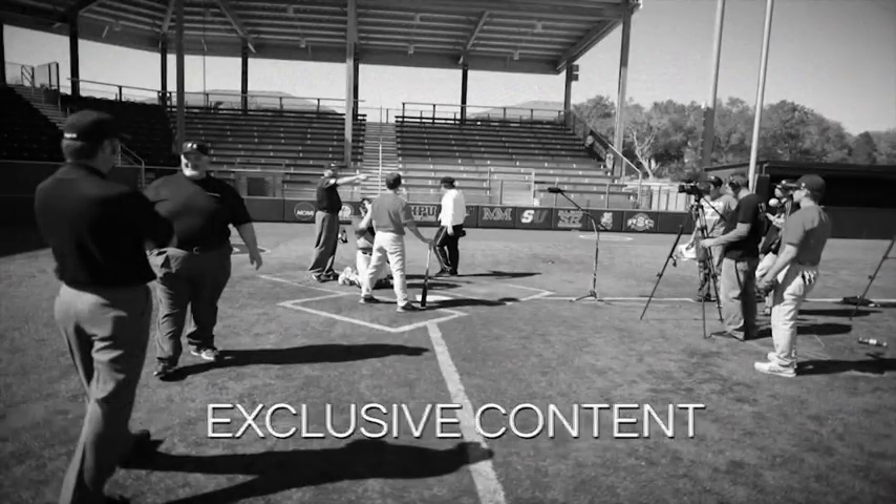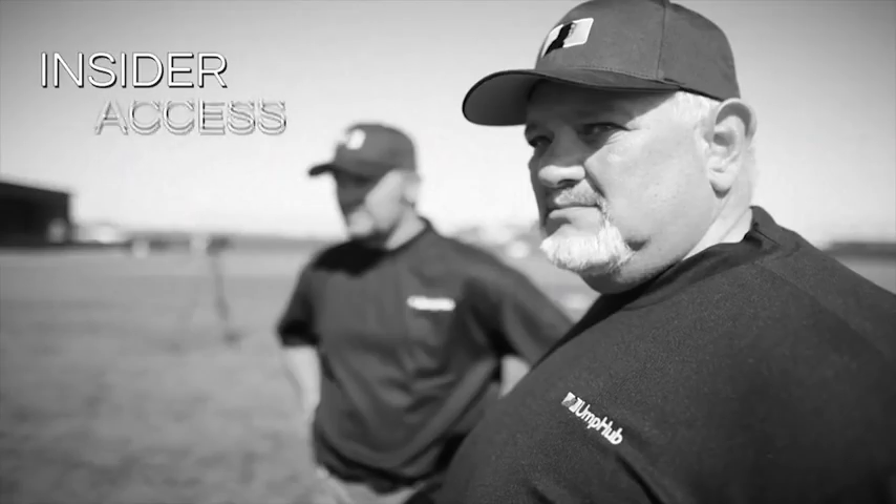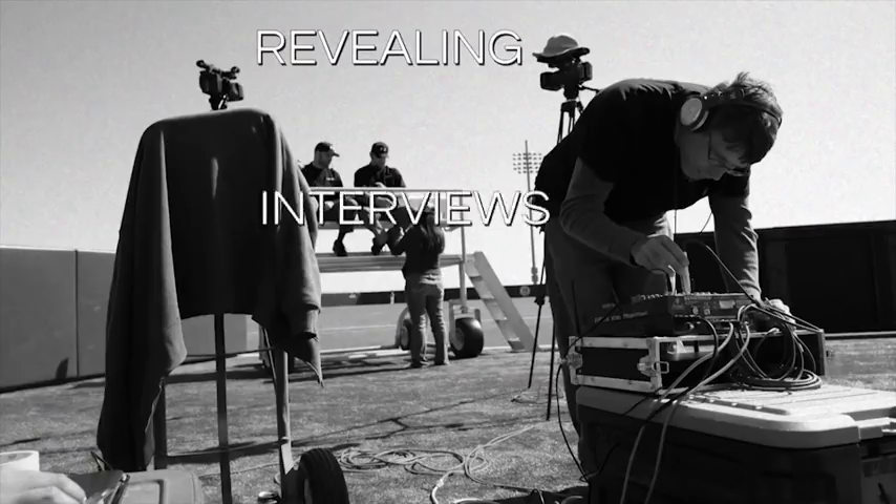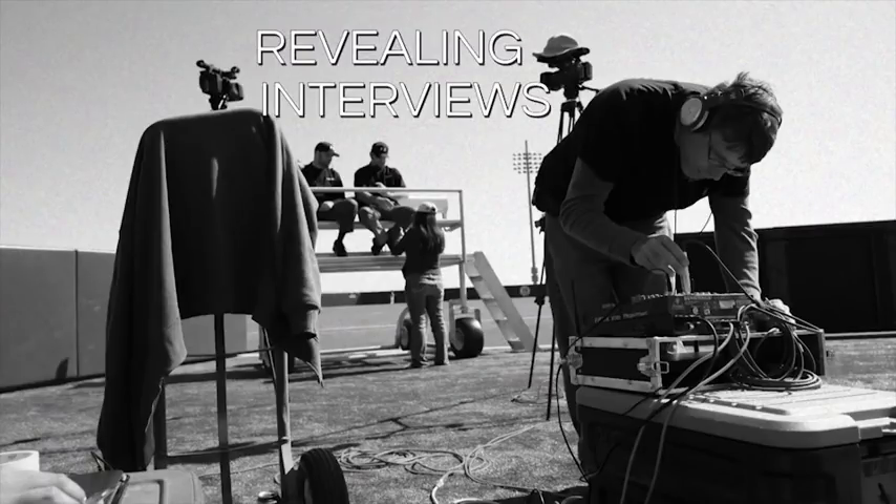Umphub, the official source. Hi, this is Tom Jenkins with umphub.com, and I've got a question from Mike from Illinois who asks: